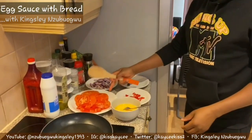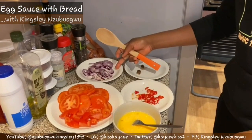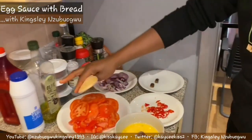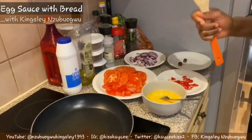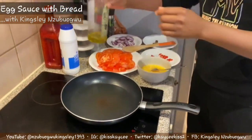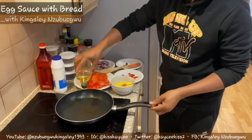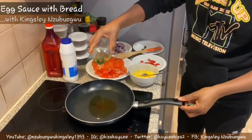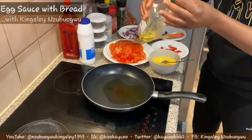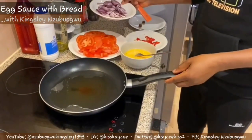I have my fresh tomatoes, scotch bonnet red pepper, red onion already sliced, Maggi Star, vegetable oil, and table salt. Place the frying pan on the stove and the first thing you do is add your vegetable oil. Try to make sure you don't add too much, because egg sauce doesn't need too much oil. Allow it to get hot.